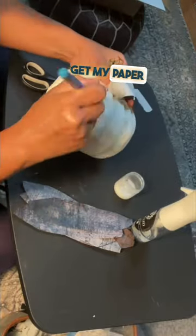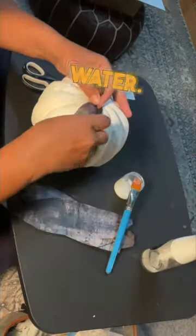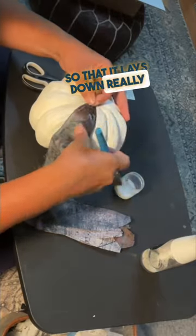In order to get my paper to lay down flat, I'm going to spritz it with some water. This makes the paper more malleable so that it lays down really well.